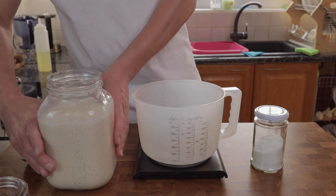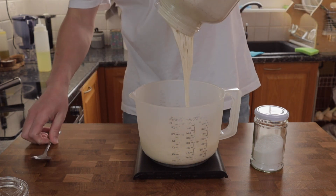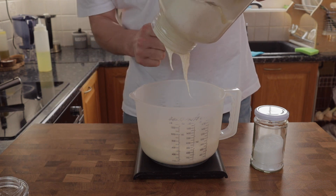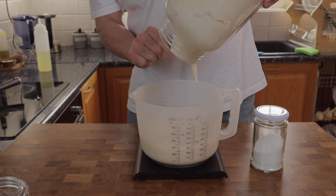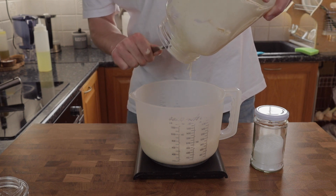Sourdough crumpets — you can either make this from the discard from feeding your starter, or as I have here, I've made up a purpose crumpet batter. To do that I used 150 grams of starter, which I fed with 300 grams of plain flour with a protein content of about 11 percent and 300 grams of water. I fed that the night before and left it out for about 15 hours.